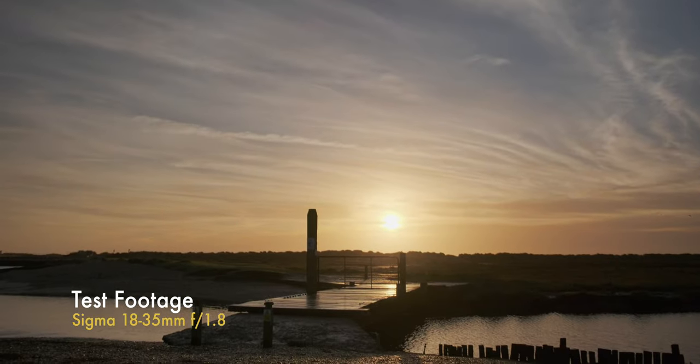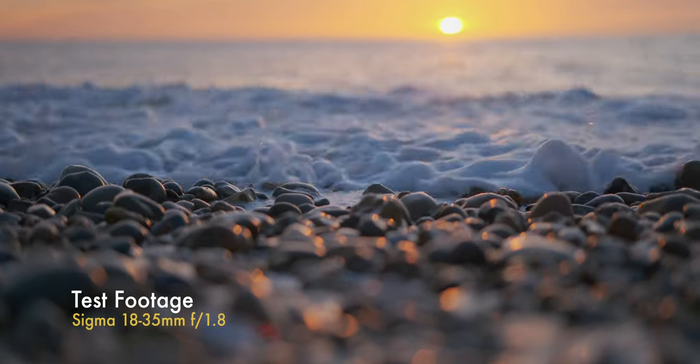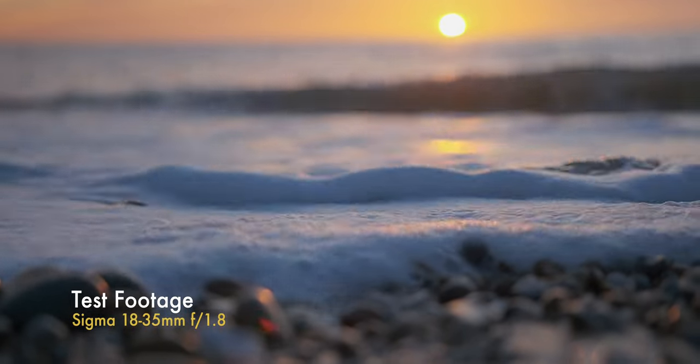eBay is also a really good place to look if you don't want to buy new. Of the three, this is one I would recommend the most — the sharpness and quality is just unparalleled. The Viltrox and the Sigma, on their own without the adapter, are very reasonably priced. So what's not to love? Go check it out.